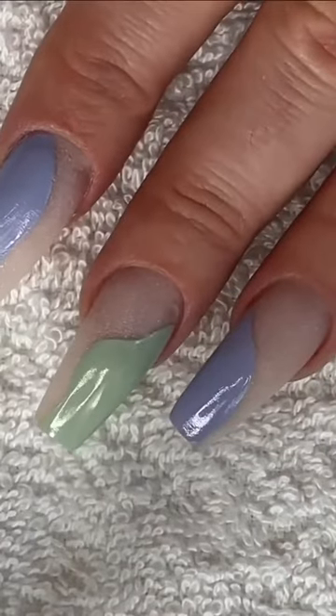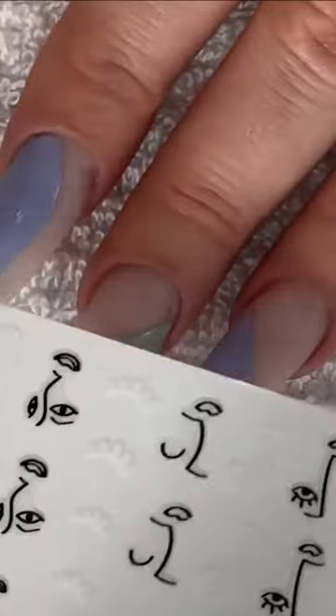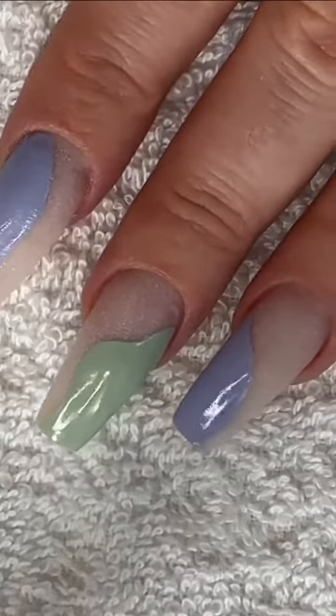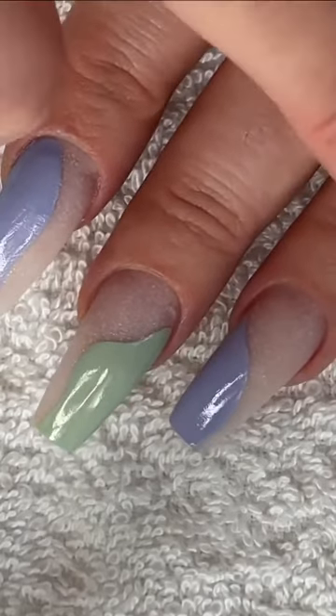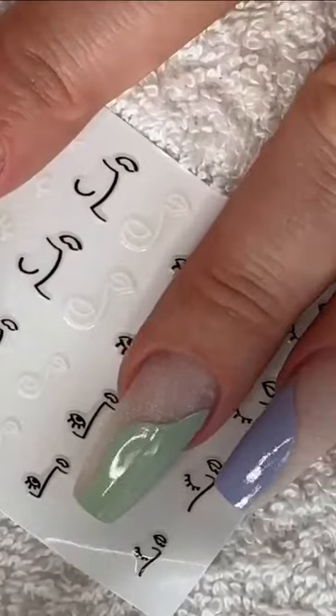I'm going to start on my left hand and for this I'm going to use the abstract illustrations. I've just created something a little bit more creative on this hand using the polish, but obviously you don't have to do that. I'm going to do the leopard spots on just the plain background.